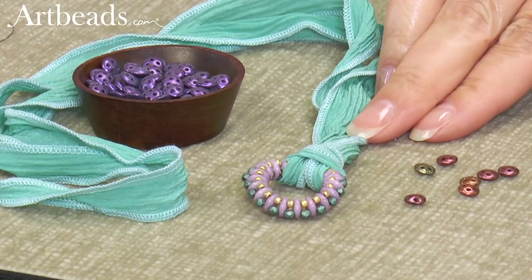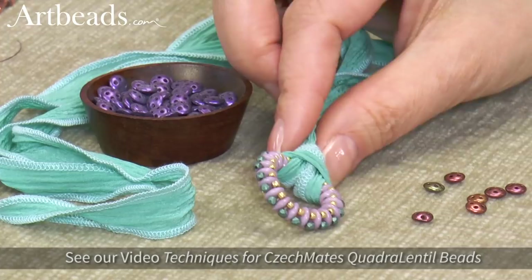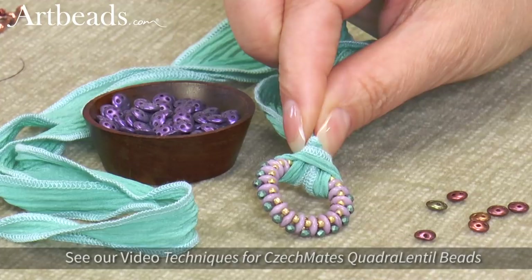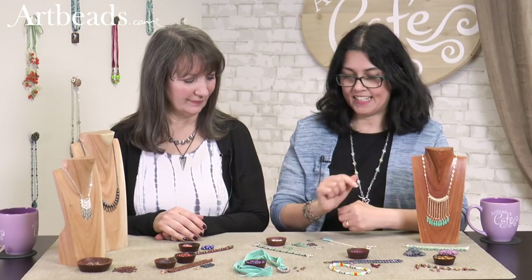This is a really cute necklace — Nicole did that when she came here. She used the quadra lentil and made this really beautiful pendant. We have a video that shows how she made that. It was pretty simple too, just stringing around those lentils. It's so effective.